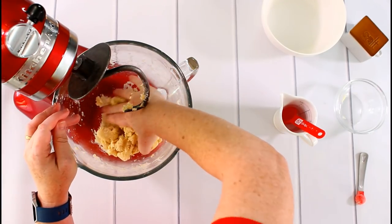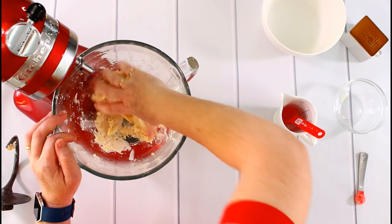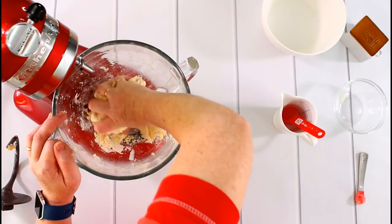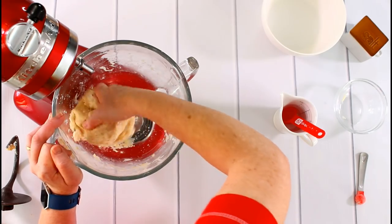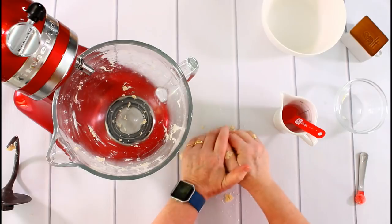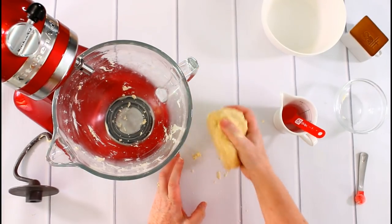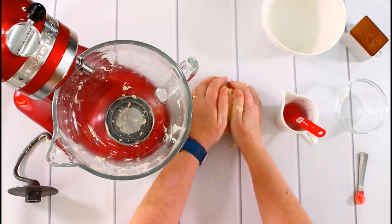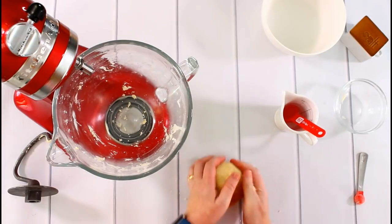The dough has come together nicely. I'll quickly incorporate any remaining dry ingredients — there's always a little bit of flour on the bottom. I pick it up with the slightly sticky dough, give it a short knead with my hands, then put it in a bowl, cover it, and put it in the fridge. I don't want to knead it too long because the temperature of my hands might warm the butter too much — I want this dough to stay cold.